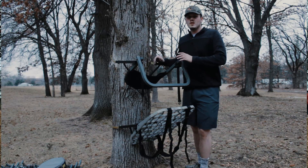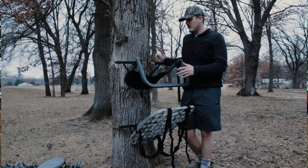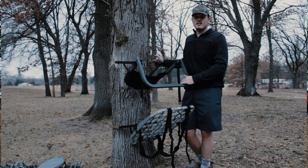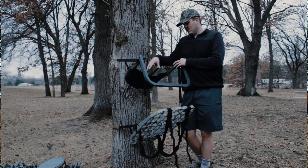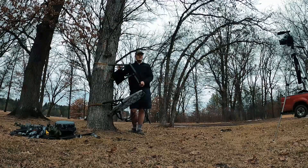I used to use an older climber from around 2004 — it was a lot bigger. I didn't mind the attachments it had, but I do like the Lone Wolf setup a little bit better. It is a little bit smaller and a little bit lighter than my last one, so I'm glad to have that as an option.